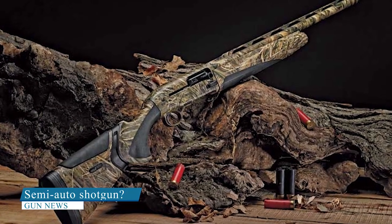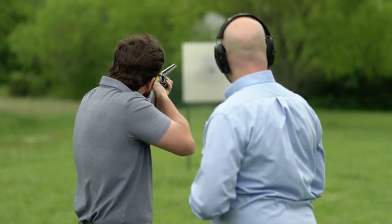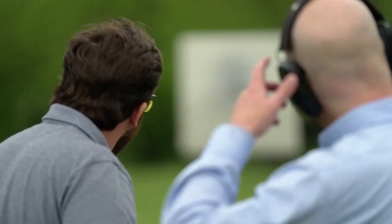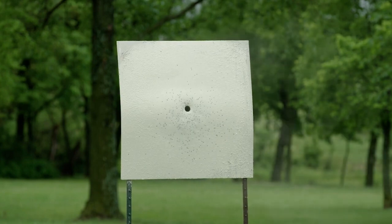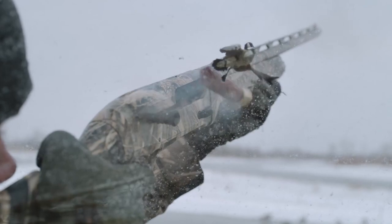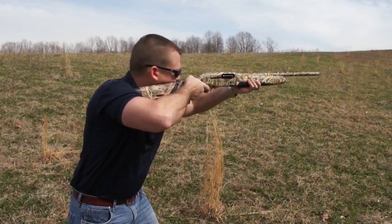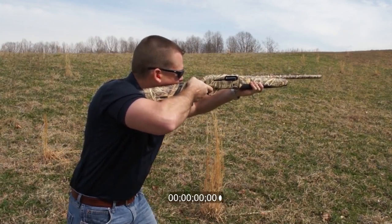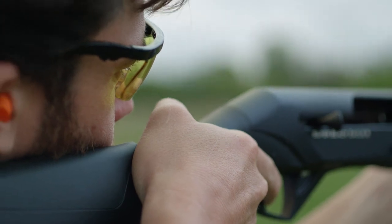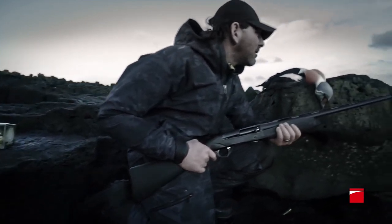The semi-automatic shotgun is one which automatically loads the next shell in the magazine in order to be fired. The next shot does not fire automatically, but is ready for the next trigger pull. The best semi-auto shotguns fire rounds reliably and cycle quickly. Even when built upon a relatively light platform, they soak up recoil and swing to birds and clays naturally. When the trigger is pulled on a semi-auto shotgun, a firing pin strikes the primer of the shell in the chamber, igniting the gunpowder and causing the shot to be fired. The energy generated by the fired round is used to cycle the action, which includes ejecting the spent shell and chambering a new round from the magazine.